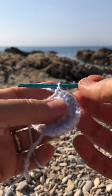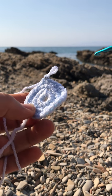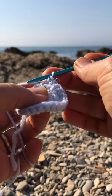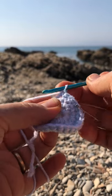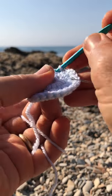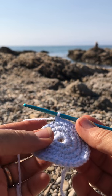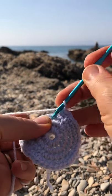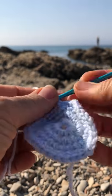The next round needs to be an increasing round again, but not on every stitch — every other stitch. You will single crochet on the next stitch, then do two single crochets on the next one. One single crochet here, two on the next — that increases your round from 24 stitches to 36 stitches. Do that all around. At stitch 34, take the safety pin out, do two on the next stitch for stitches 35 and 36, then bring the safety pin back in.